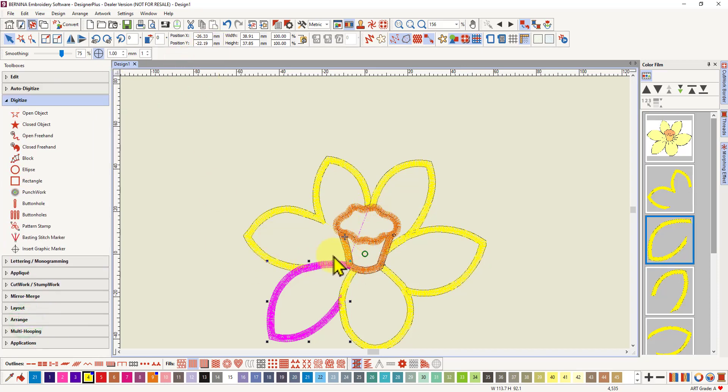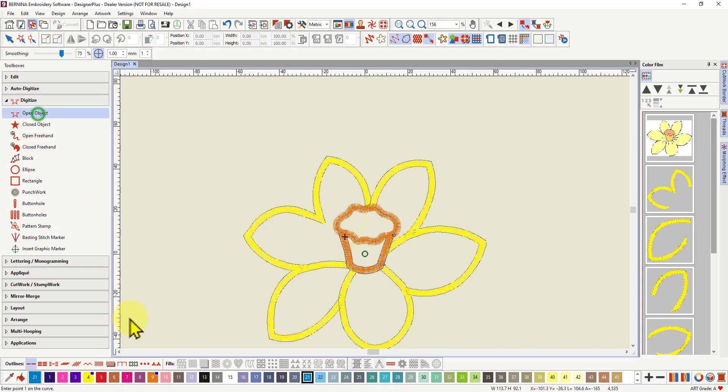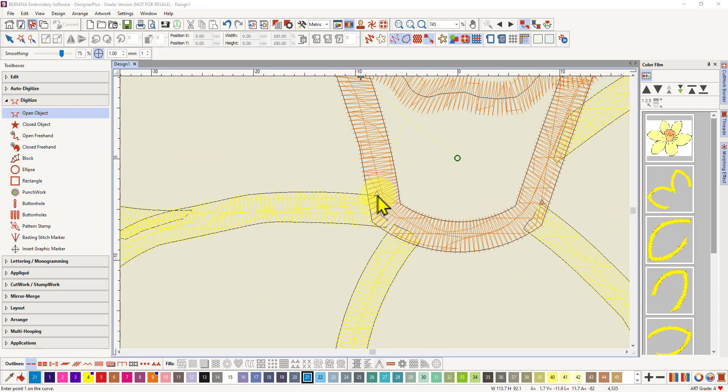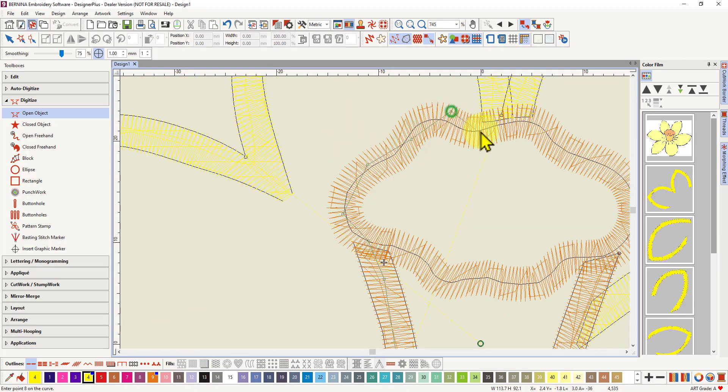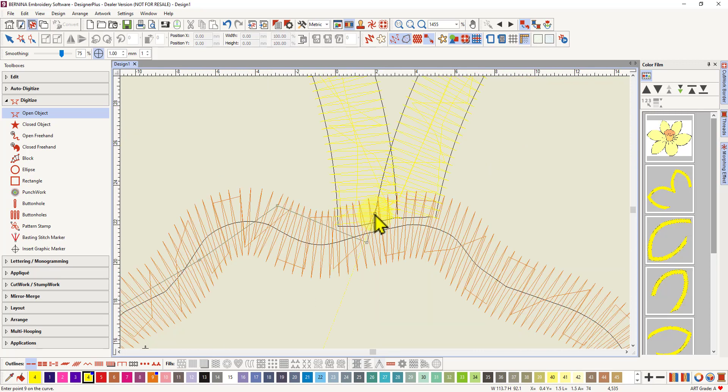In any event, let's create that path so we can eliminate this jump stitch. I'm going to select an open object and a single run, and I'll zoom in. There's my triangle there, and I need the yellow color, so I'll make sure I've got that. I'm going to click on the yellow color, click on the triangle where this object ends, and then create my path using left clicks because I just need to make sure I'm underneath this object.